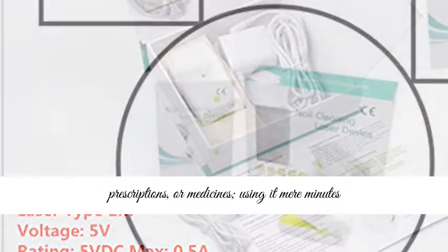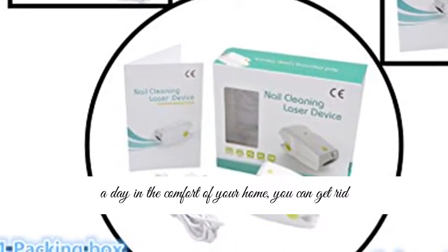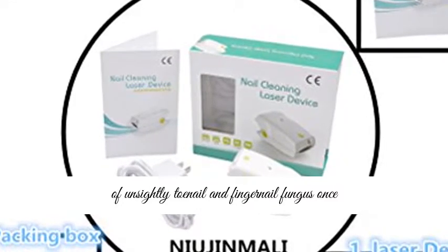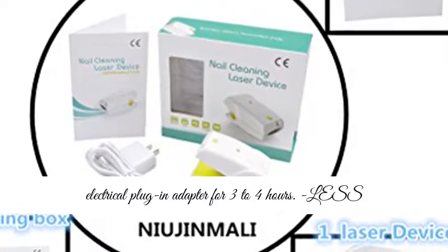No more embarrassing visits to the doctor. No more creams, sprays, prescriptions, or medicines. Using it mere minutes a day in the comfort of your home, you can get rid of unsightly toenail and fingernail fungus once and for all.